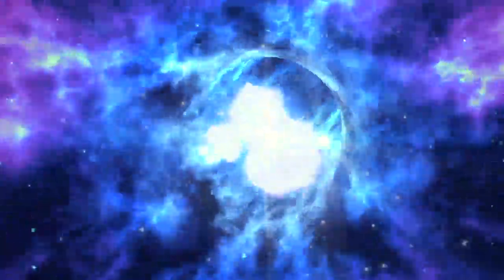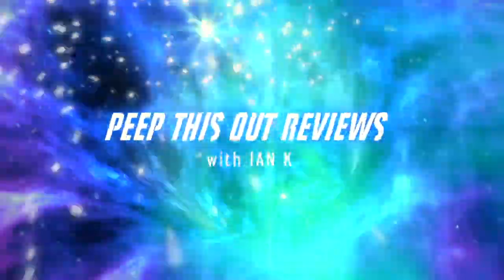That's right, get ready for some pretzel bun action because I've got the all-new Pretzel Char up next. Welcome to Peep This Out Reviews with Ian Kay.